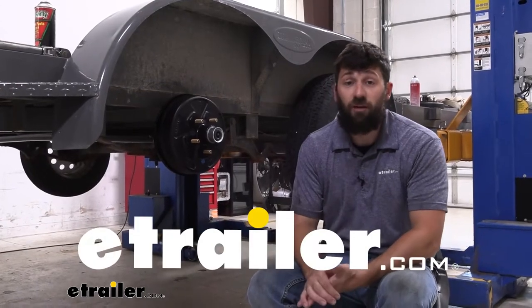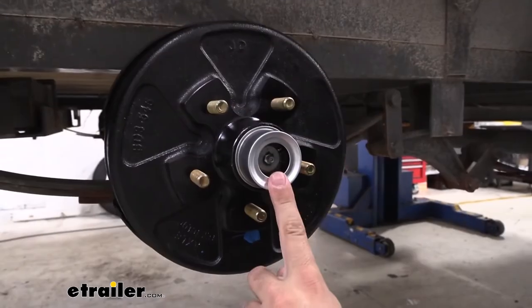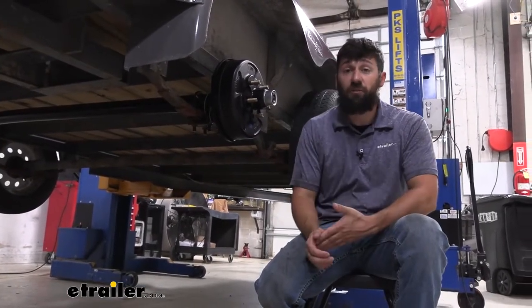Hey everybody, how's it going? Today we're going to be going over the line of trailer axle beams with easy grease spindles. This trailer axle beam here is going to be an excellent option for your trailer, whether you're replacing a damaged or broken axle or you're upgrading to a higher capacity.